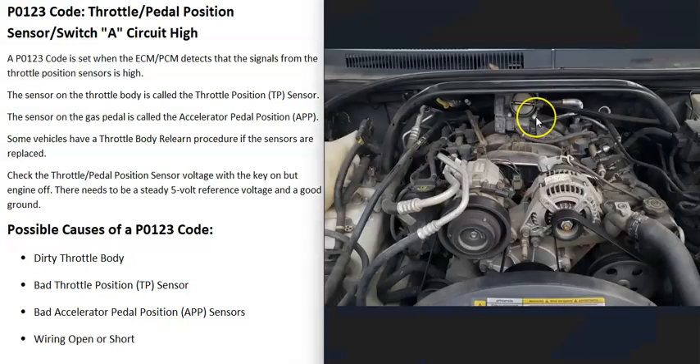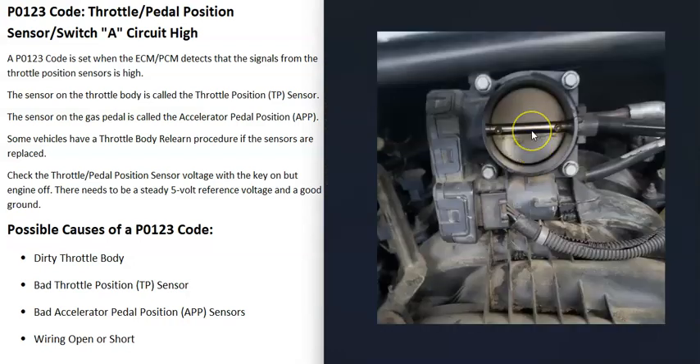There's what's called a throttle body that controls all the air going into the engine. It controls how much air enters with what's called a butterfly plate, or throttle body plate. When the gas pedal is pressed, this opens up and lets more air into the cylinders, keeping the engine running.